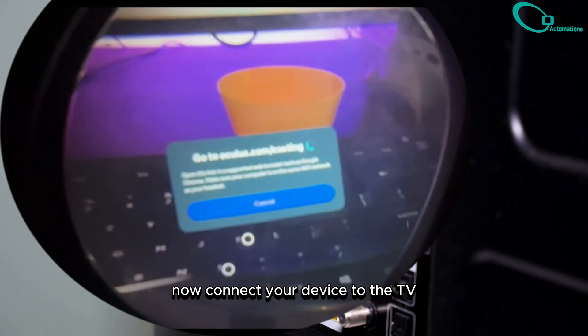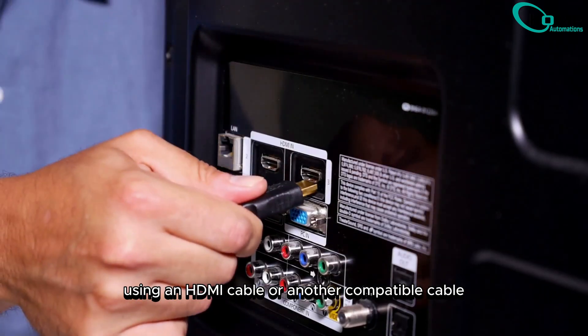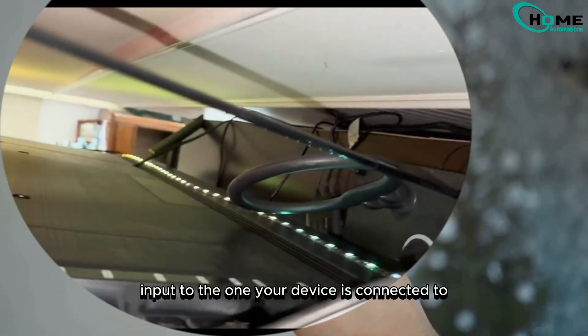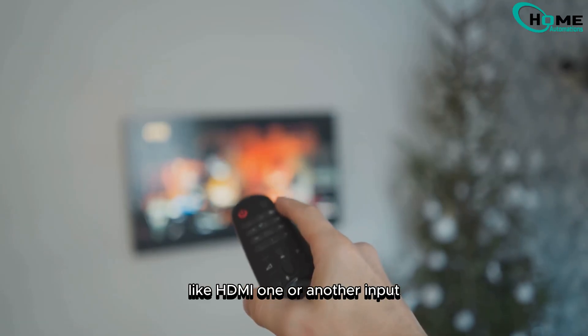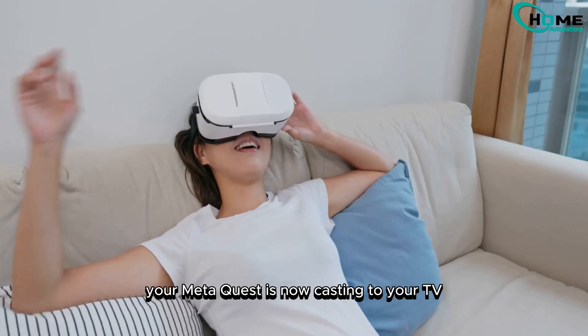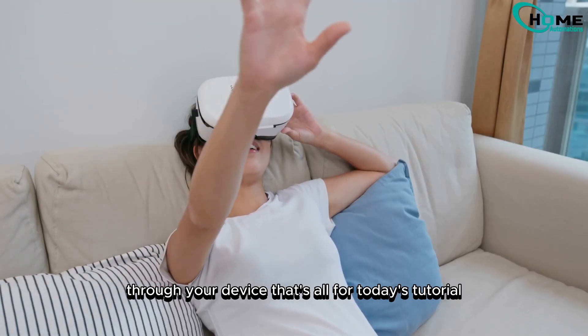Now, connect your device to the TV using an HDMI cable or another compatible cable. Change your TV's source input to the one your device is connected to, like HDMI 1 or another input. Once you've done that, you're all set — your MetaQuest is now casting to your TV through your device.